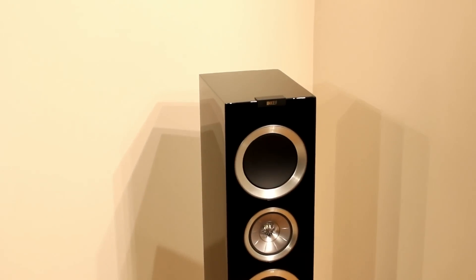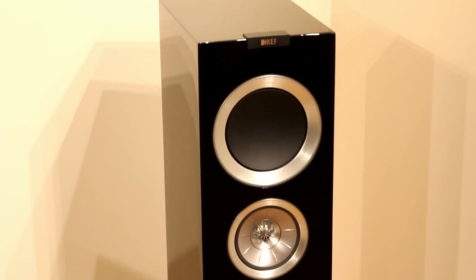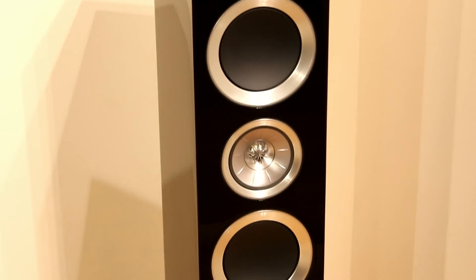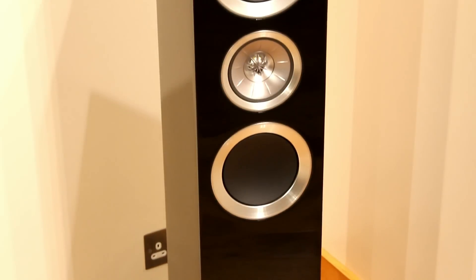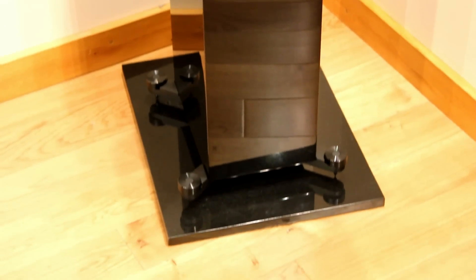The R700s from KEF are in the middle of their floorstanding range. They have the R900s above the R700s and the R500s below. But of the range, I think they're my favourite speaker — the most well-balanced speaker out of the lot of them.